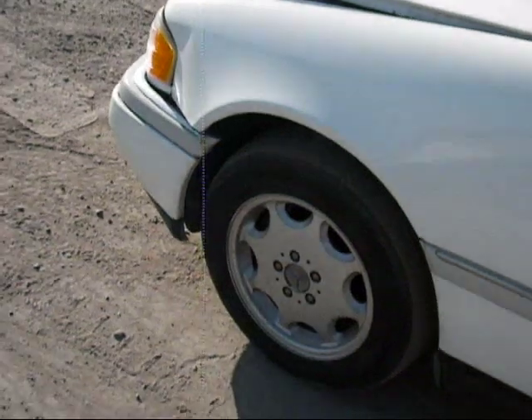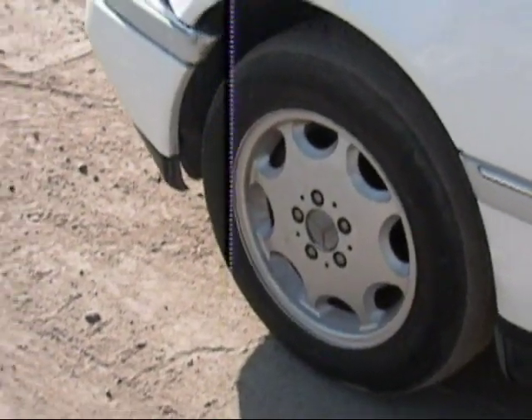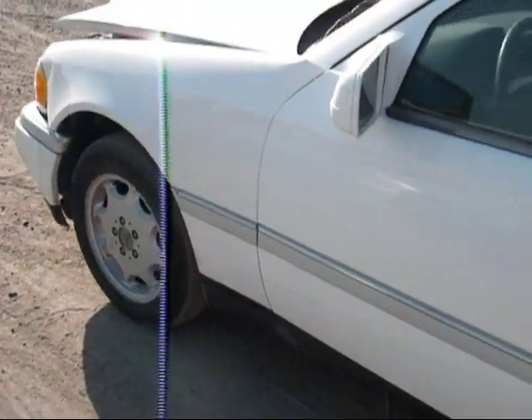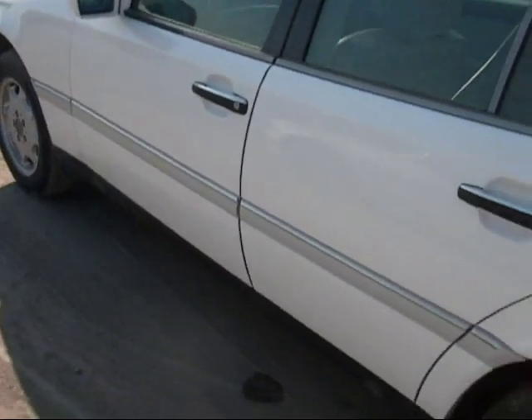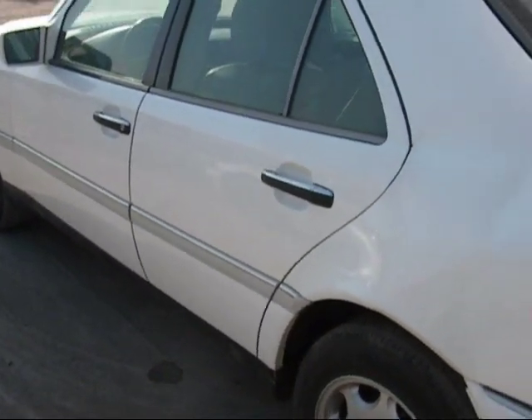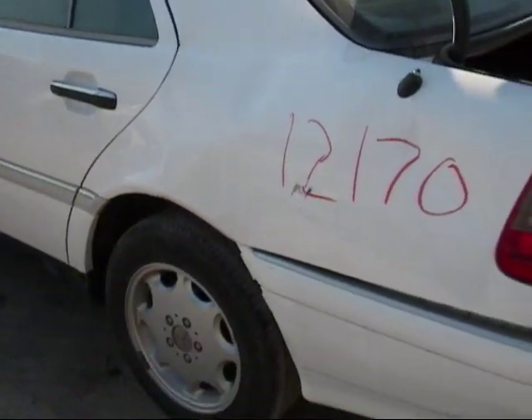This fender is not usable. We have all four wheels still on the car. The driver's side front door is good. The driver's side rear door looks to be in okay condition also, but the quarter panel isn't usable.